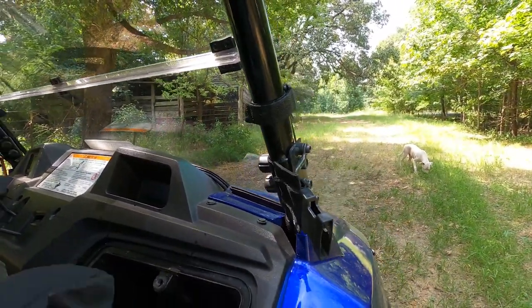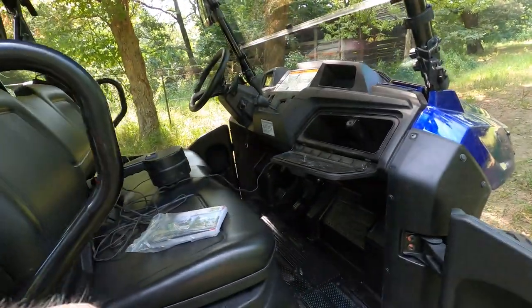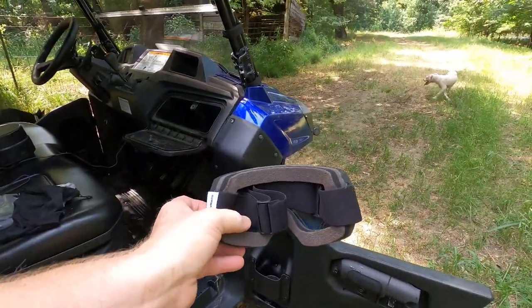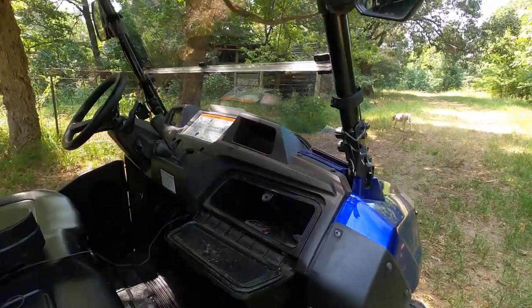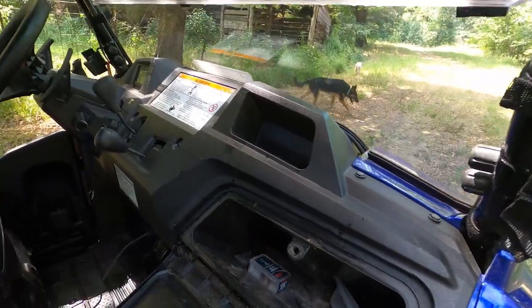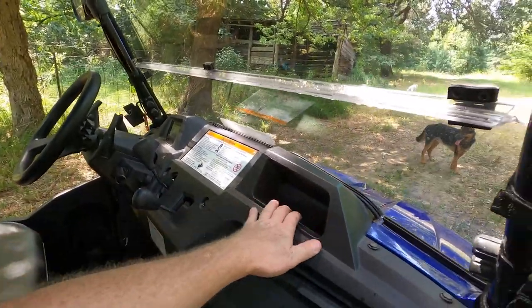Opening the glove compartment — there's the owner's manual that comes with all of them. If you're going to be riding in a dusty environment, it's a good idea to have something like a dust mask. I use those a lot when I'm out on the dirt road. There's not a lot of storage in here, but you can keep a couple of things in it and there's also this little storage compartment right here.